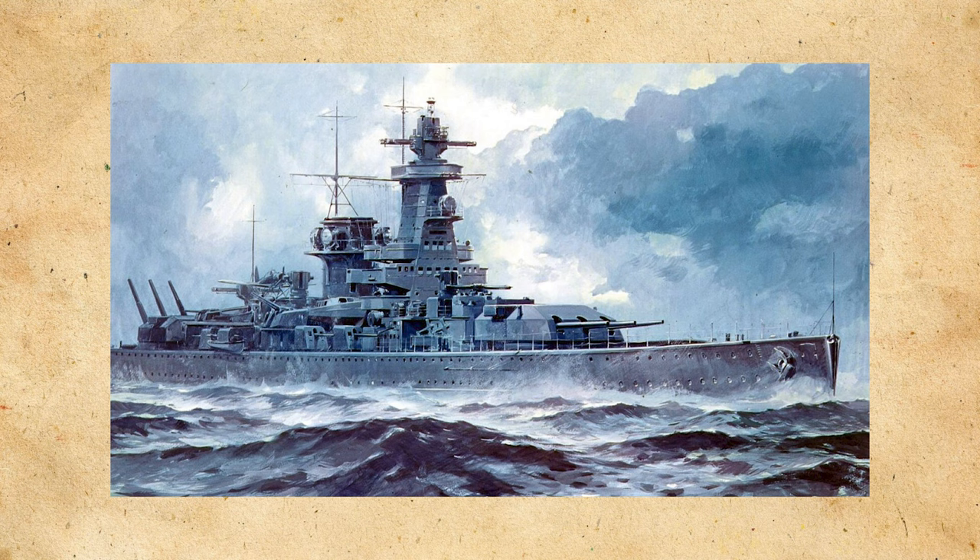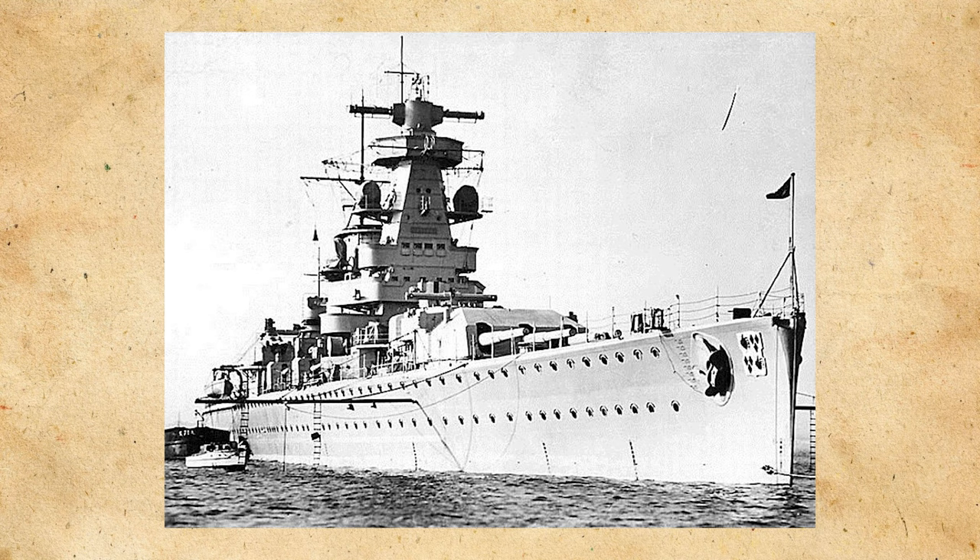On the 26th of September, the Graf Spee received the order to, quote, 'commence active participation in the trade war.' Over the coming days, the crew prepared themselves for the upcoming missions. It was impossible to hide their presence once the raiding began, so in order to confuse Allied forces, they changed the name on the stern to Admiral Scheer, altering other equipment and even giving the ship's crew new cap bands with the altered name on them.